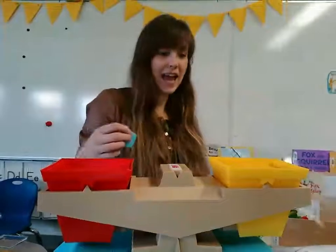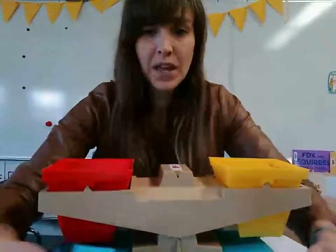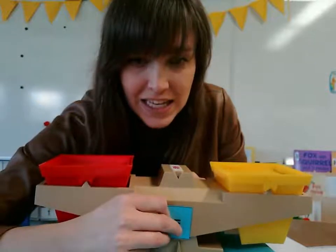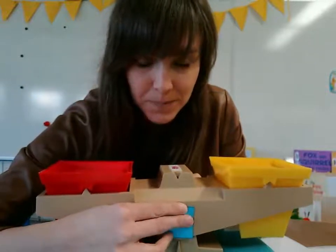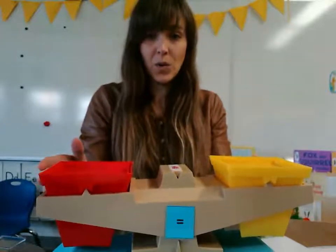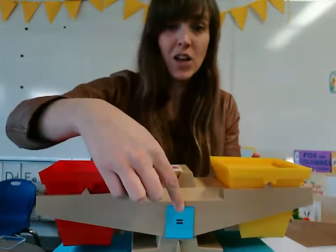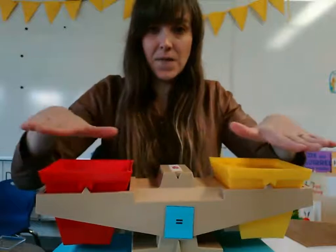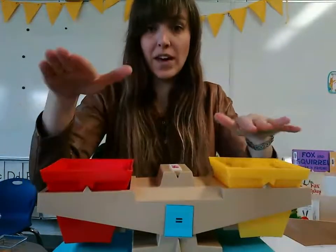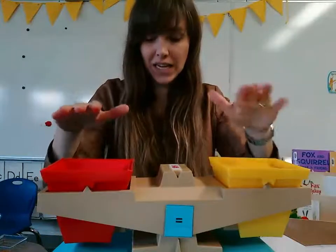So boys and girls, today I have a scale here. And I'm going to put my equation sign in the middle of the scale. Now this is a balanced scale. An equal sign wants it to stay flat — it wants our scale to be balanced. So whatever is on this side has to be the same as what's on this side.